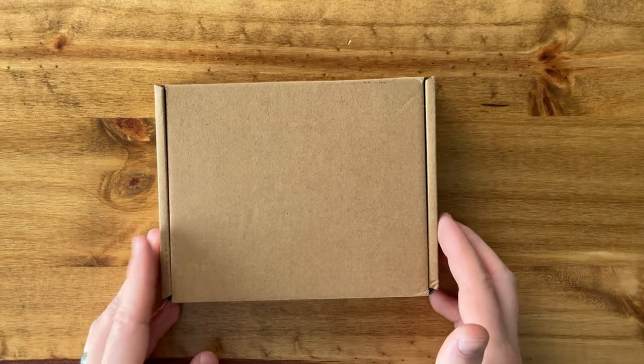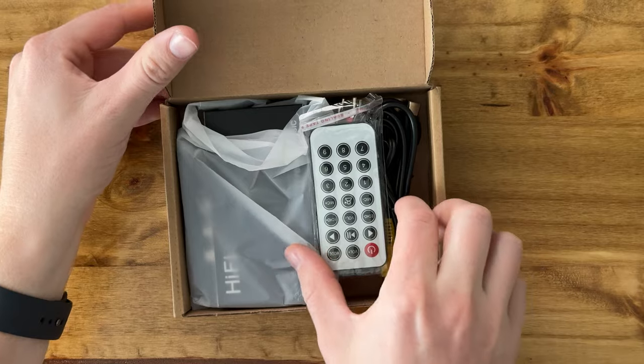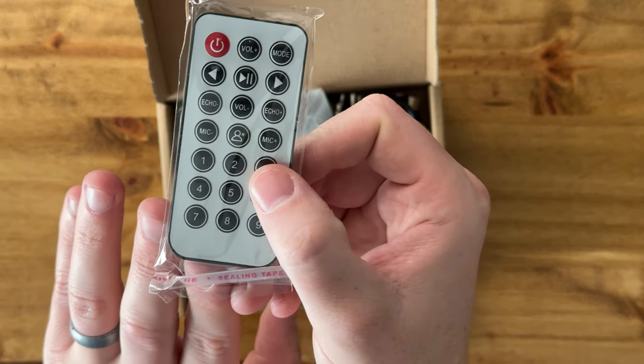I just got this really cool Bluetooth receiver so I could stream my music, and I want to show you what's included in the package. You have this really nice and handy remote control that has all sorts of buttons depending on how you want to set it up.